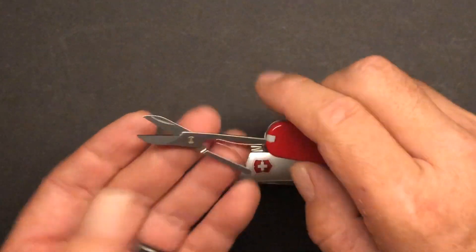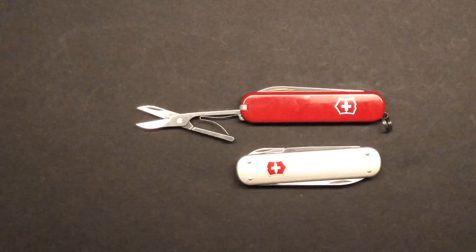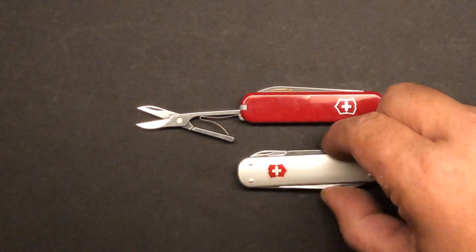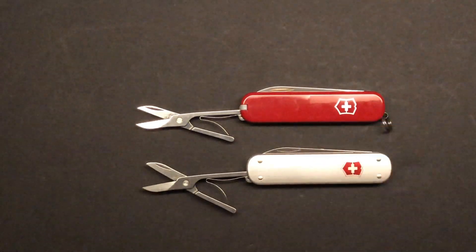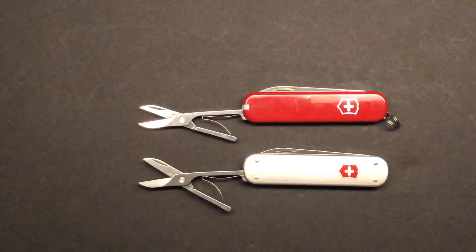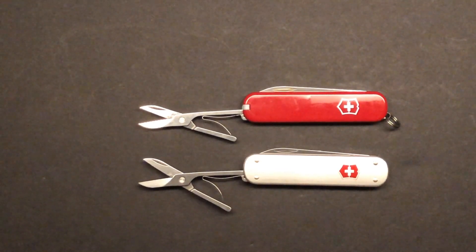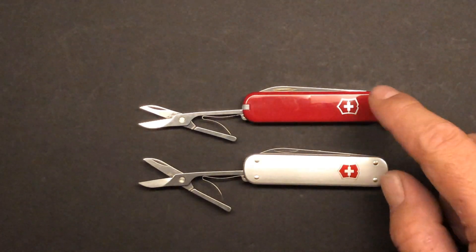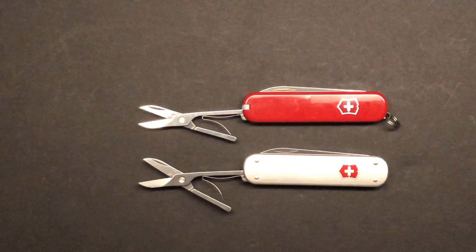But I'll be honest — the Ambassador is the one I've been reaching for more and more lately. It fits right in my change pocket so I hardly notice it's even there, and it has all the convenience I need. Mostly I have it for the scissors. If you carry one of those other multi-tools that don't have scissors, I think these two little knives are an awesome addition to your EDC. Both of these little Victorinox knives are absolutely fantastic, and the Ambassador is the one I actually like the best.